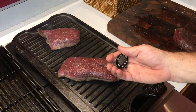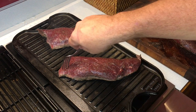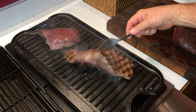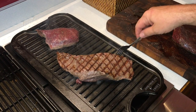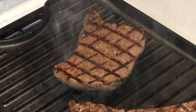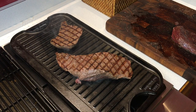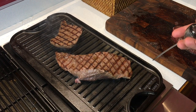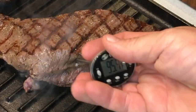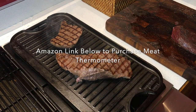We're already starting to hit 120 degrees on one side, so let's go ahead and flip that over and let that heat continue to go through the meat. A critical point — for my taste and my family's taste — we never want to go over 120 degrees in the center of the meat.